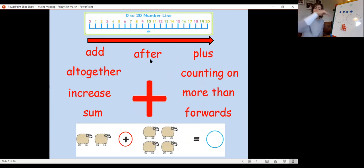We're talking about the numbers that come after, we're counting on, we're working out what numbers are more than, we're counting forwards on our number line, the value will be increasing, and we're also finding out how many there are all together.